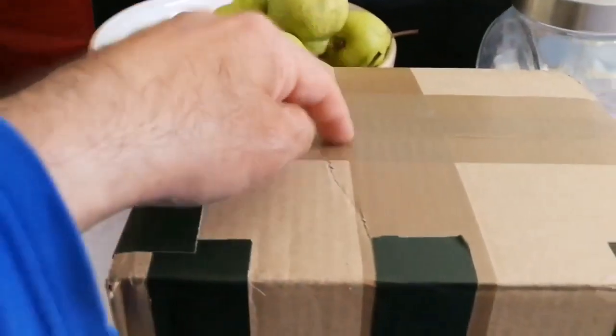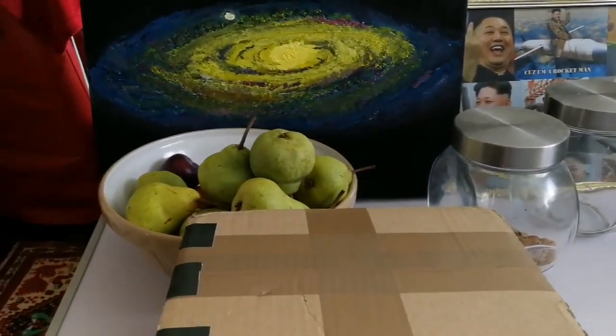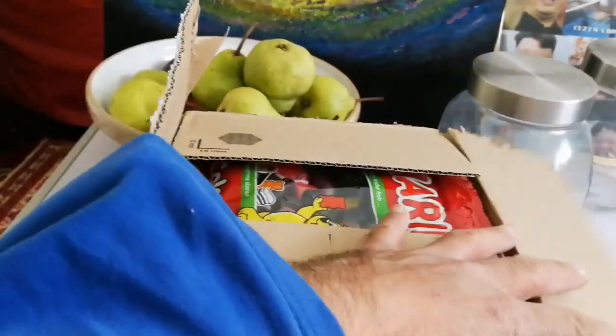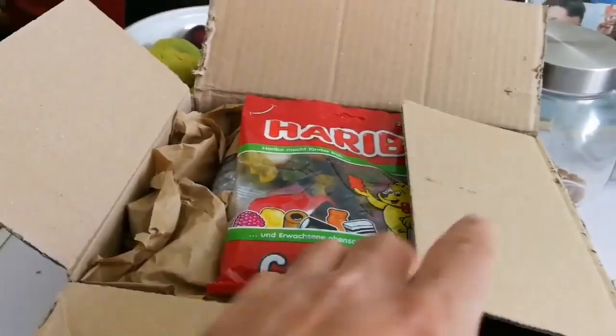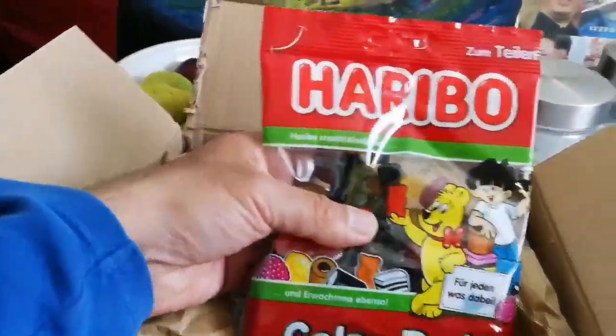I have bought two Morpheus eyepieces and I'm going to show you how they look. Let me unbox it. I've now opened it — let's see what is inside. I bought it from Germany and it seems it's a tradition there — they send you a Haribo!